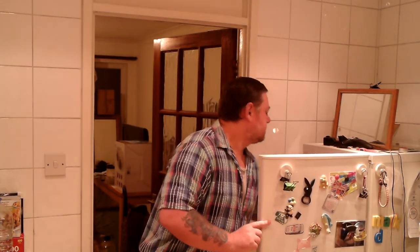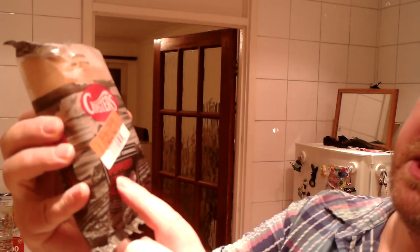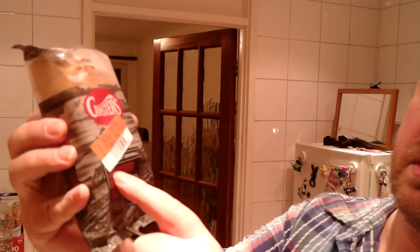Hello everybody, welcome back to Marks for Marks. Today I'm going to be having something I thought I had before, but I checked my videos — I haven't had any Ginsters pies. I'll show you them actually. There you go, Ginsters. This particular one — I've got two, so I'm going to be having two today.